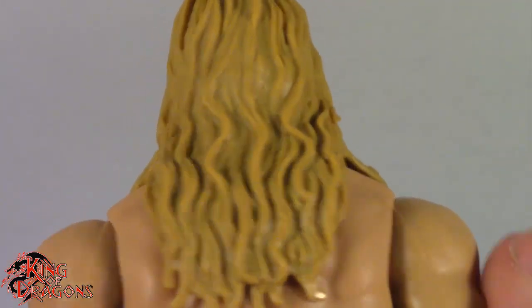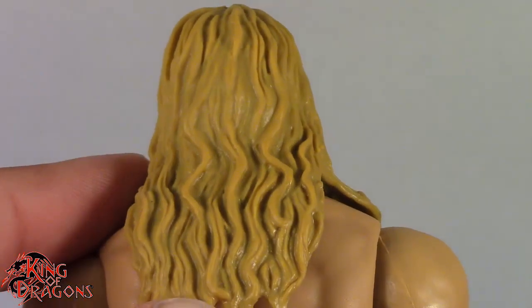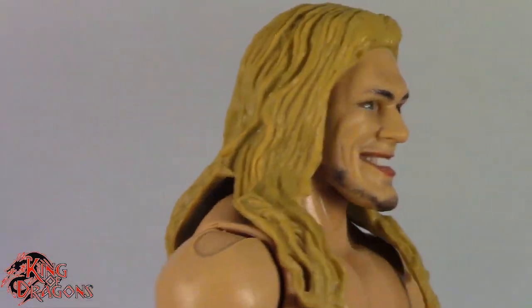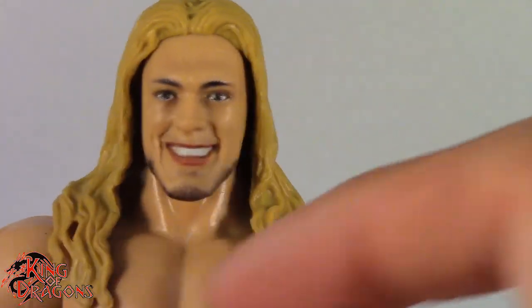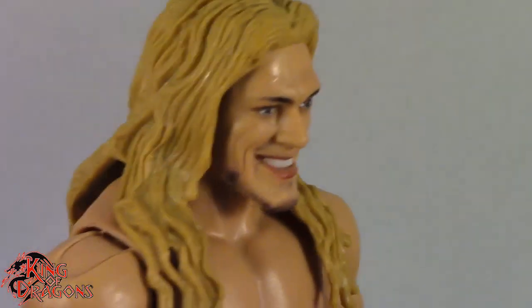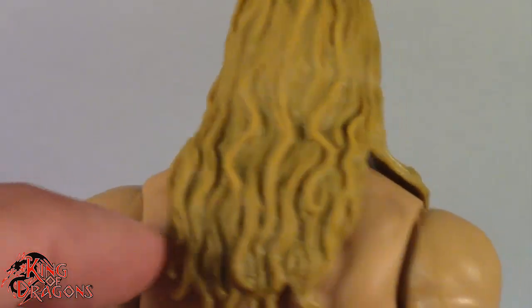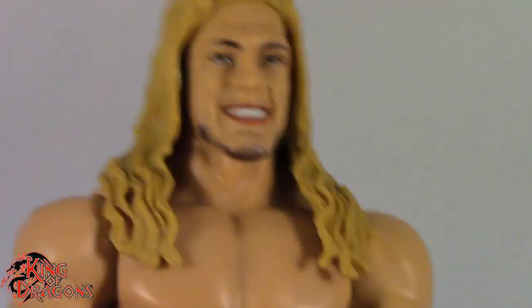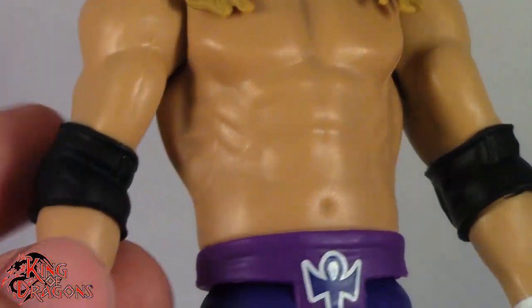The SummerSlam Edge is the one I base all face-printed Edge figures on. We have the same hair that Edge had — his jaw is of course protruding out as it should. I really like the hair: it's long, flowing, and has a little bit of paint in it to give it more depth, which I appreciate. Jeff Hardy was just a solid red, but Edge actually has a light brown, almost blonde wash in the hair, and it does look good.